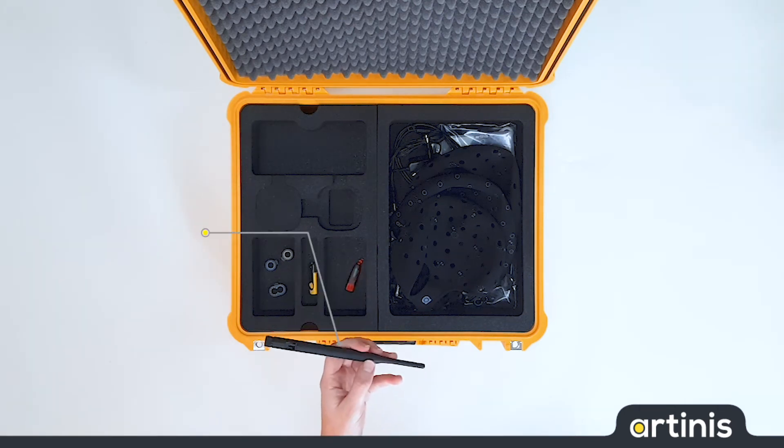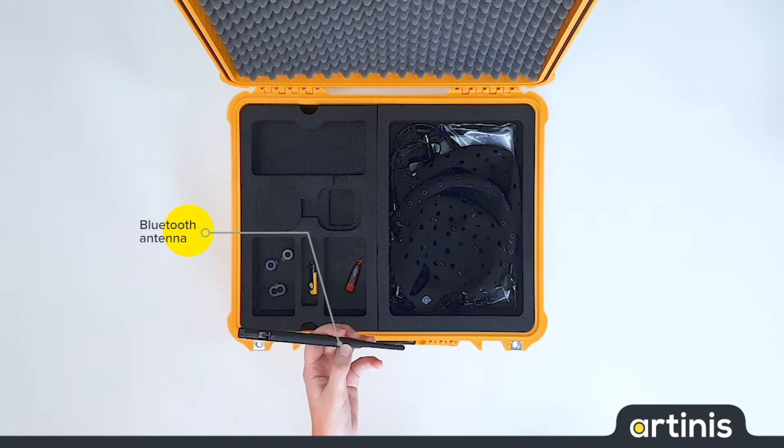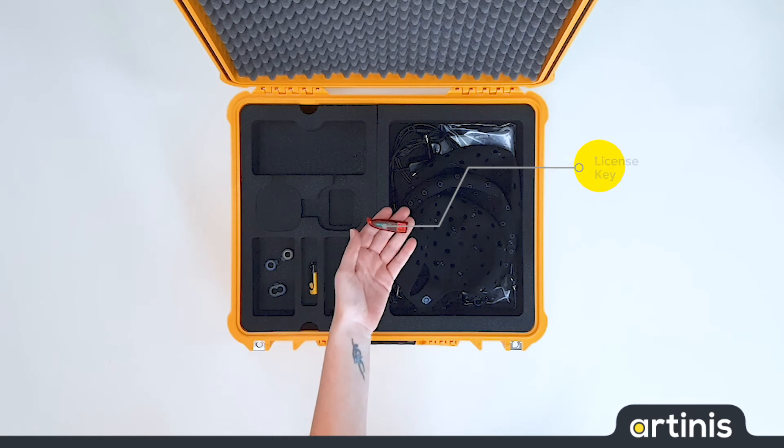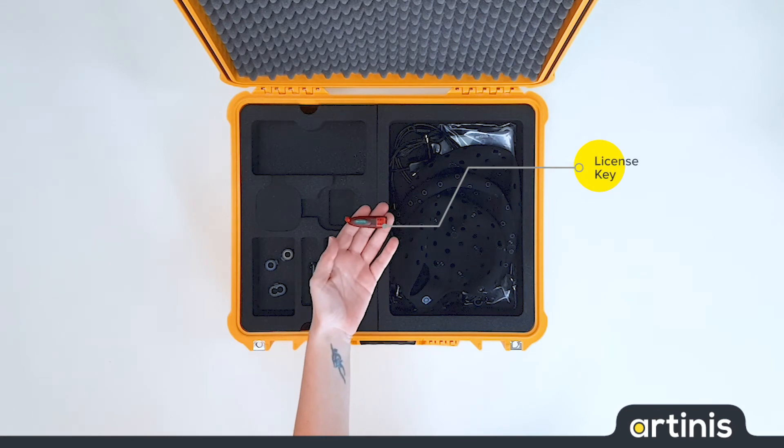The long-range Bluetooth antenna can be used to increase the distance between the Bright and the laptop. This is the license key that can be used for our NEAR software, Oxysoft.